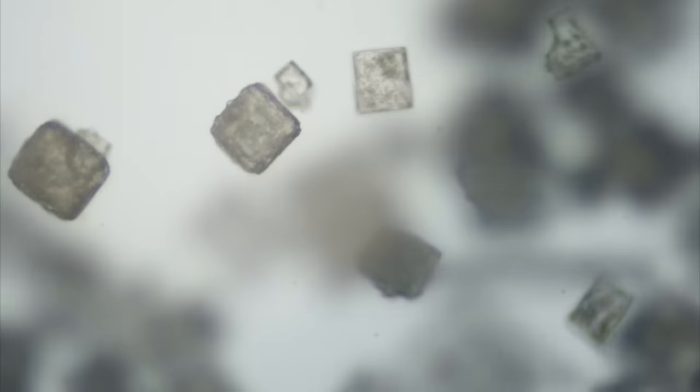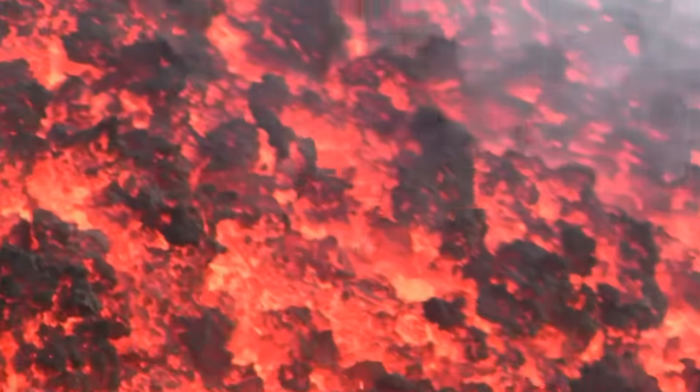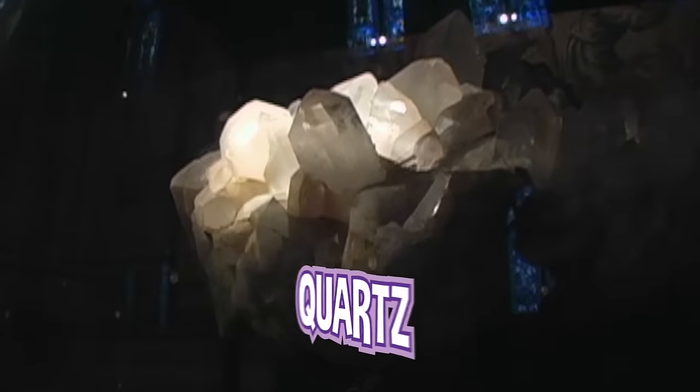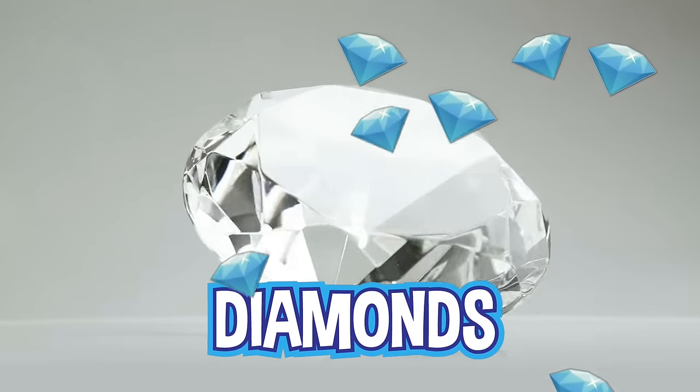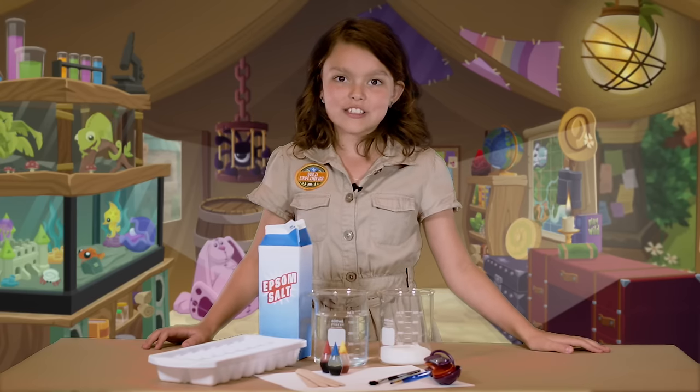Little molecules form together in repeating patterns to make a crystal. Some amazing examples include liquid magma that cools slowly, crystals like quartz or geode, and even extra fancy crystals like diamonds. We can even make some amazing artwork now that we know how crystals form.